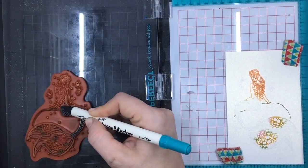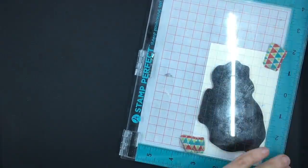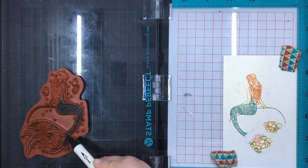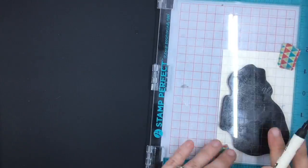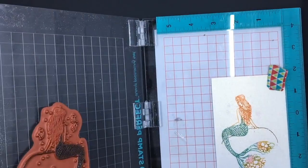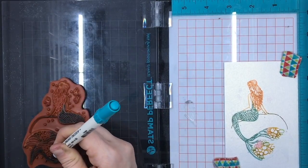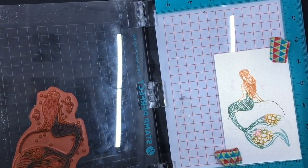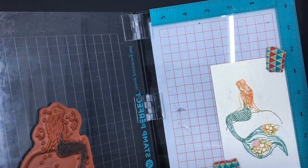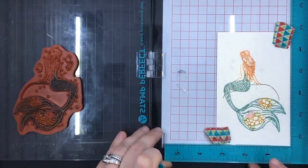Now we're getting into the tail. You can even layer different colors — if I wanted to do three different colors in her tail to make it really ombre, I could. That's the fun part: you can do pretty much whatever you want with this layering of color. I'm doing this in phases and not covering the whole thing at once, because the ink will start to dry and you won't get as rich a color. Sometimes doing little sections is better, especially when you have a big section of stamp.